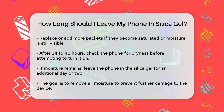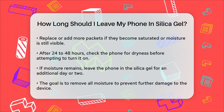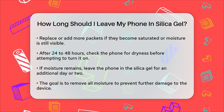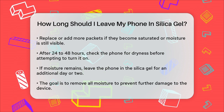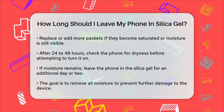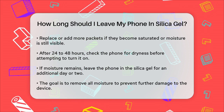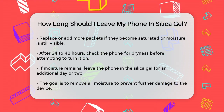By following these steps and giving your phone enough time in the silica gel, you increase the chances of reviving your device. To summarize: leave your phone in silica gel for at least 24 to 48 hours, monitor the packets, and be prepared to add more if necessary. With a little patience and the right tools, you might just save your phone from water damage.